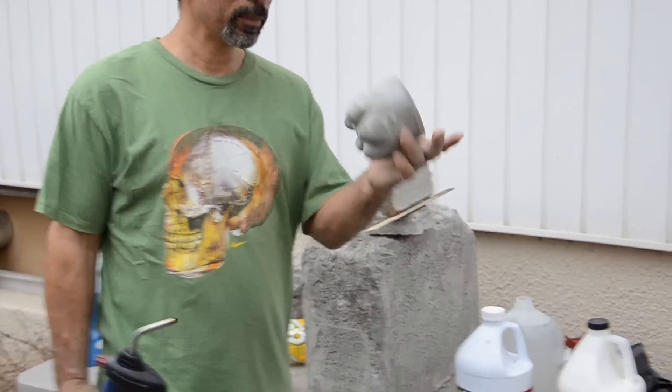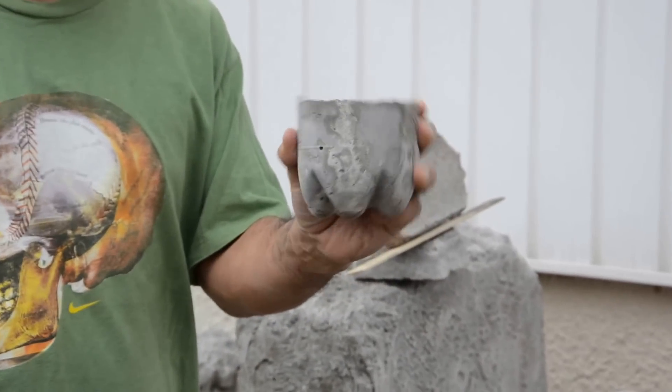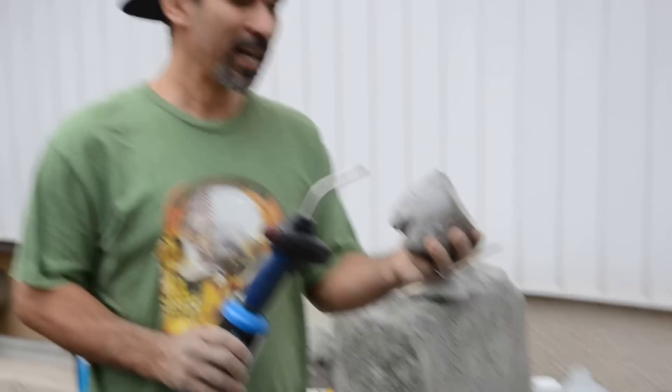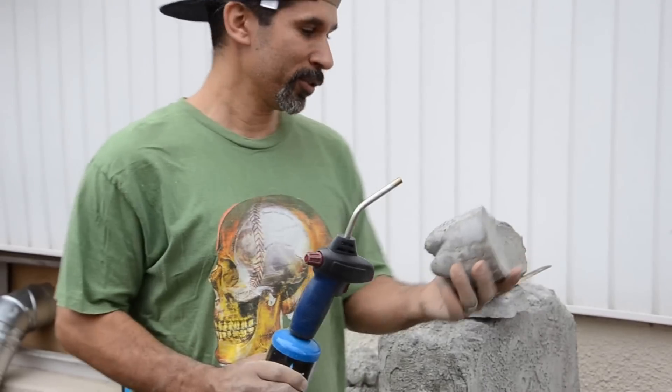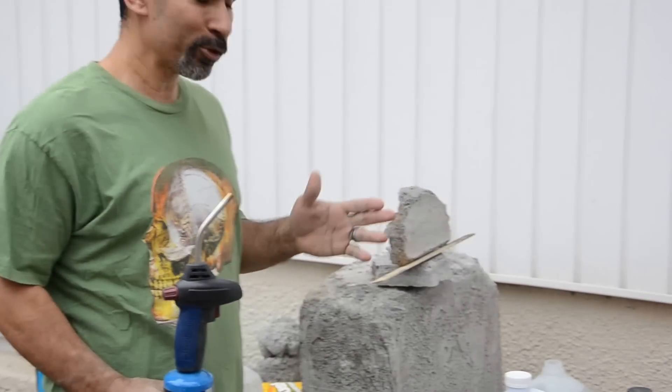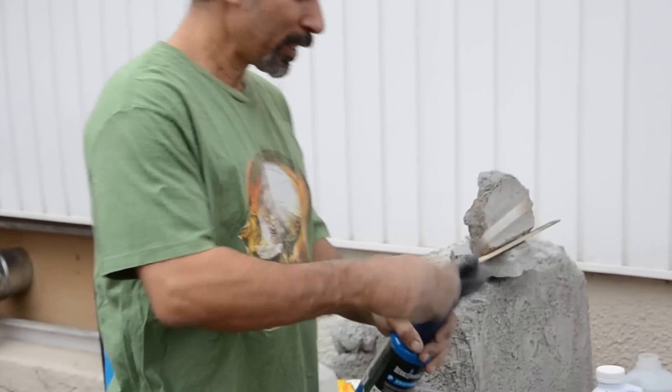This was a sample I did before — regular Portland cement and water. I've heated this up before and it got really hot and stayed hot for two hours. Meanwhile, the aircrete cooled off almost instantly. So I'm just going to get this test started.